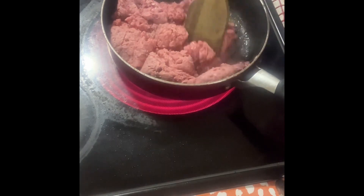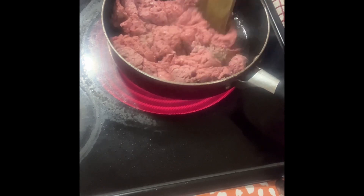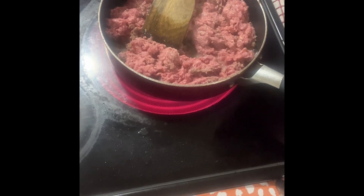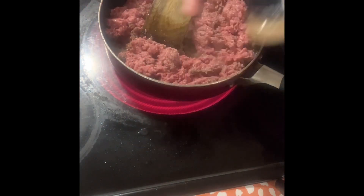While cooking it, we can add our seasoning one by one. With my taco meat, I'm actually using eight kinds of seasoning. Let us start with garlic powder.